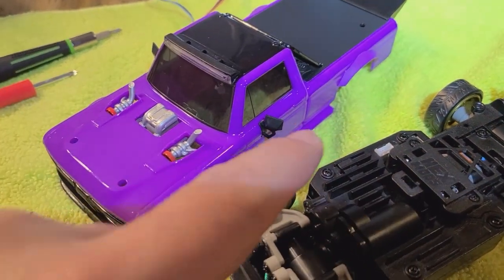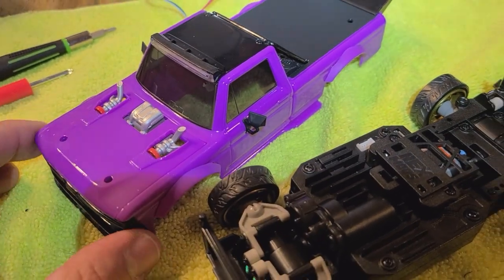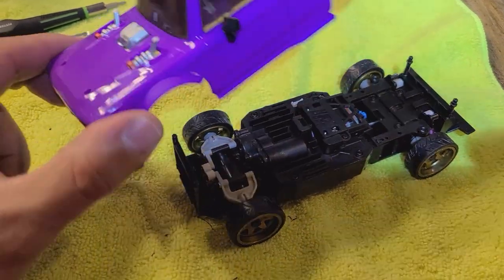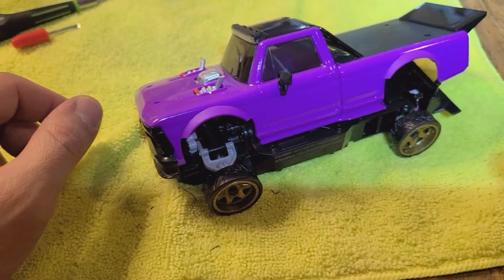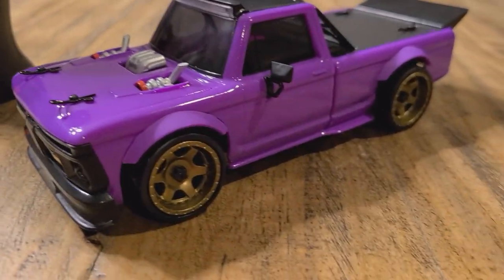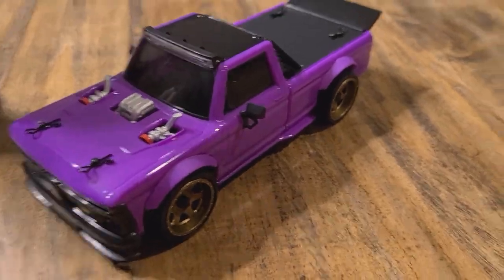I really like that these parts are soft rubber because when you hit stuff they're not going to break. I changed all that out and I think I'm ready to drop the body on it and play with it. I got it all built and she looks pretty bad compared to how she did originally — I like it.